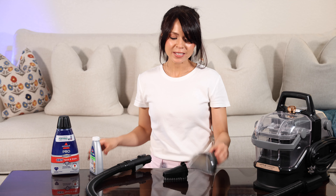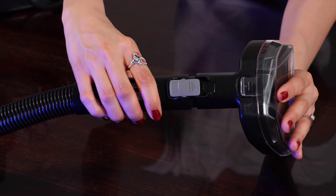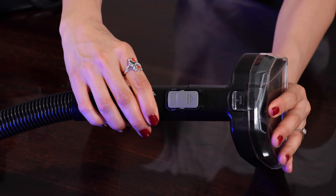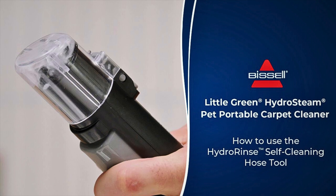All the attachments clip onto the hose and are very easy to put on and remove while you are cleaning and moving around. Some other models may come with different tools and a hose self-cleaning attachment — mine did not, but I'll show you guys how to clean the hose once we're done using the machine.